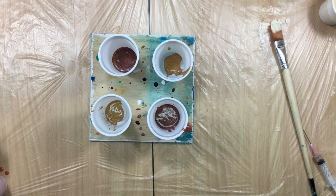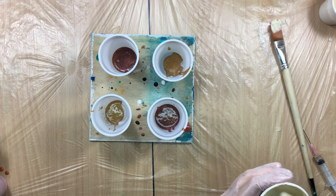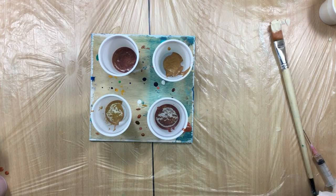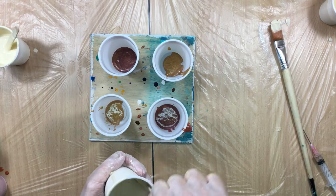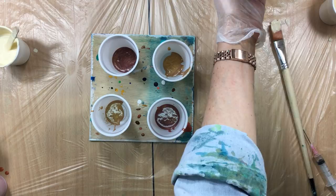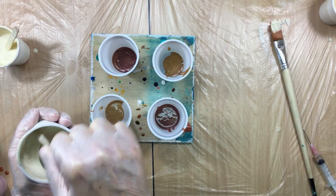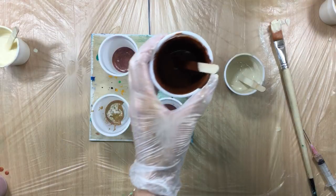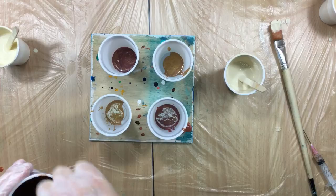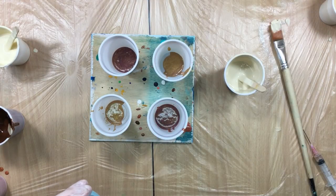We're going to check the thickness — it could be a little thinner. Just a little bit of water. This one goes for the middle, then this one goes in the cups. We need a little bit of silicone — not too much, just a couple of drops. We want to see some nice cell action. This one is semi-transparent so I'm going to put some silicone in this one too, and some in the lighter turquoise. That should be enough.